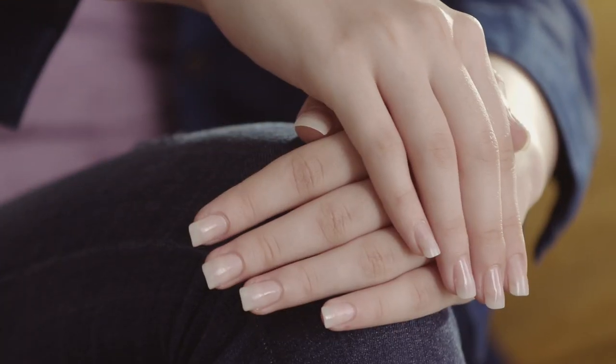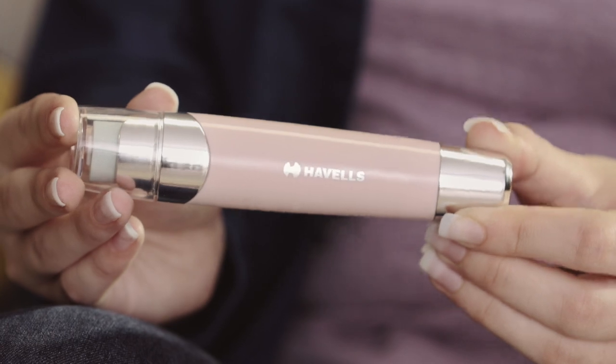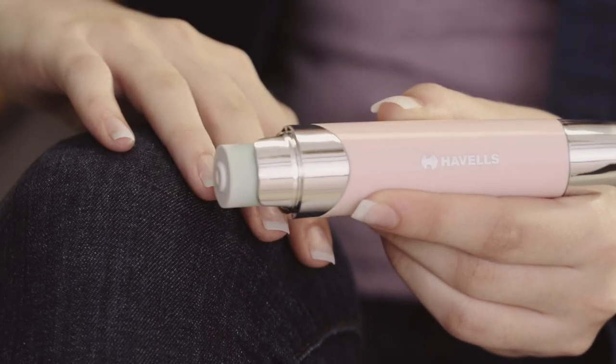This is how my nails look right now. Let's give them a shine. We will use this nail shiner evenly across all the nails.